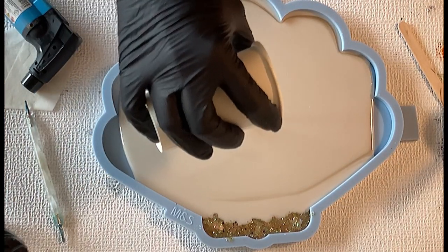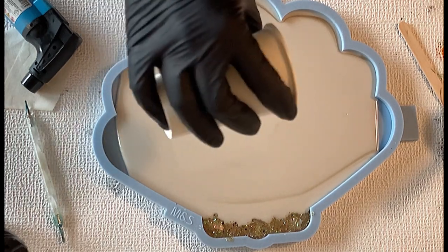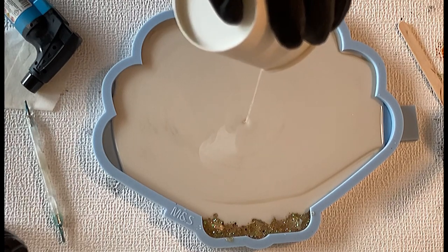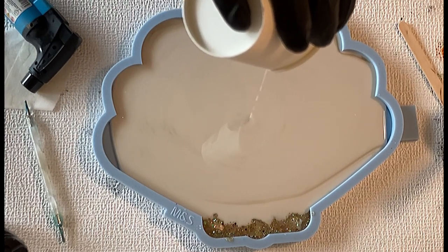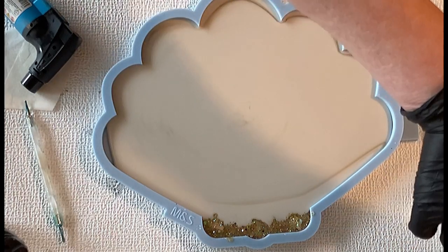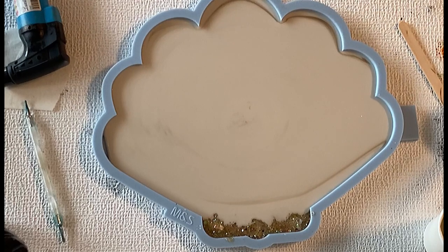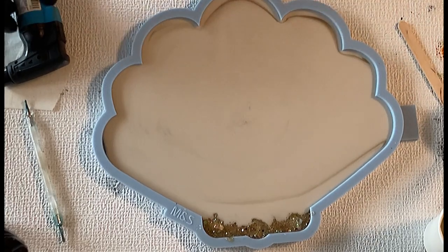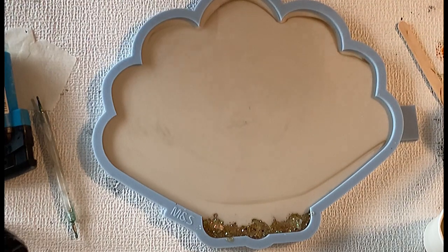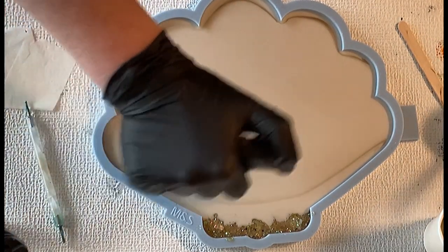I make sure that I let my beige shade reach the edges — I'm using all that's left in the cup. I'm just waiting until the resin really floats to the sides so my mold is completely covered with this mix.